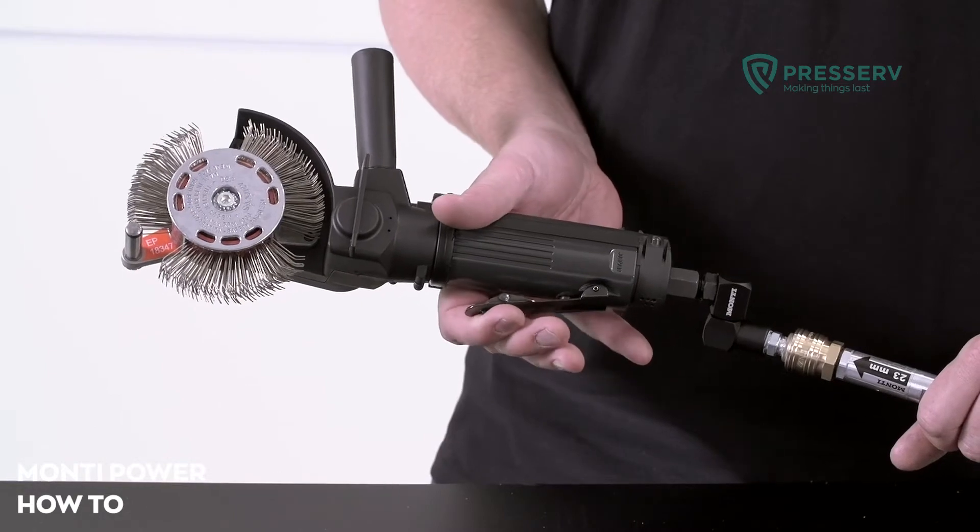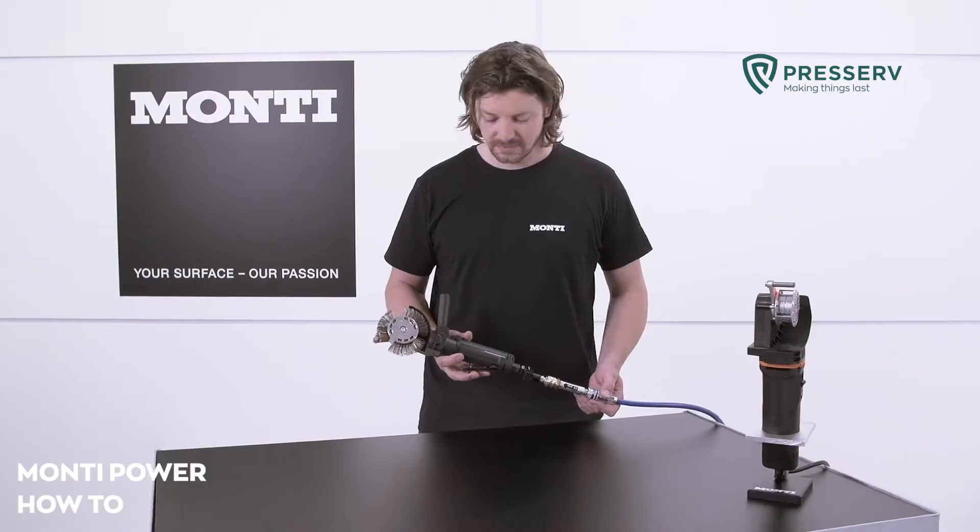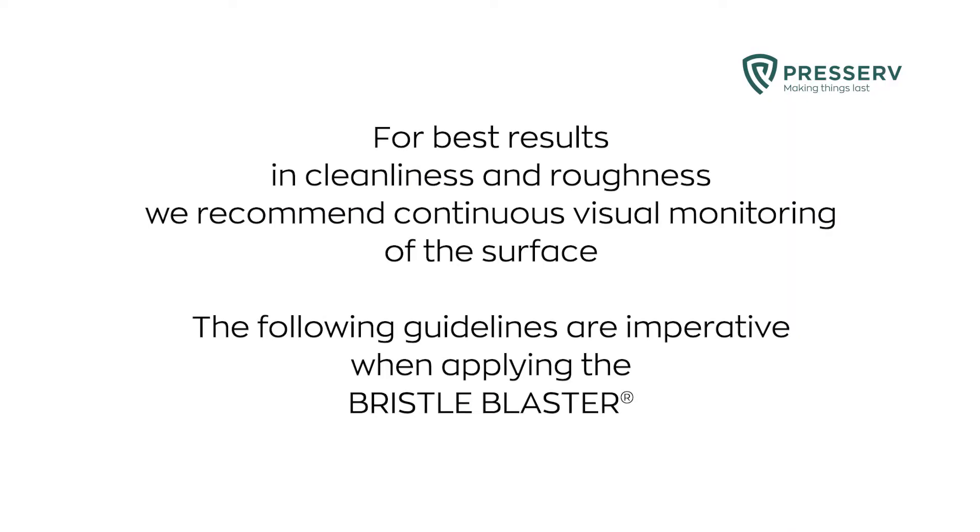The safety trigger prevents accidental starting of the machine. For best results in cleanliness and roughness, we recommend continuous visual monitoring of the surface.